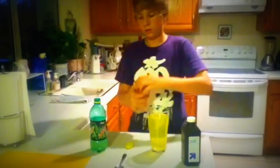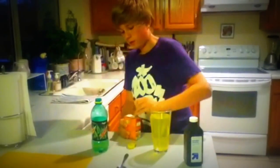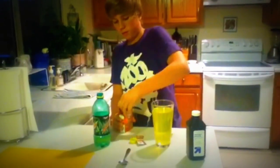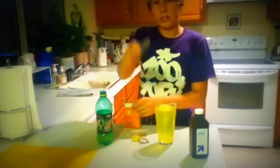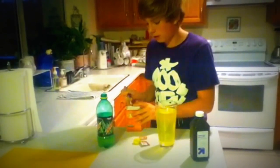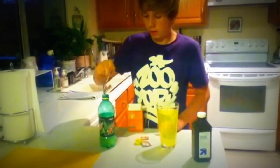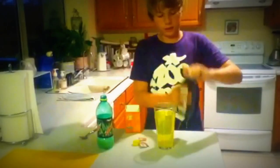Take the Baking Soda, get a teaspoon, just get a tiny bit of it, like that, put it in there, and then three capfuls of the Hydrogen Peroxide.